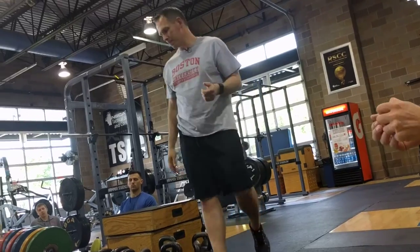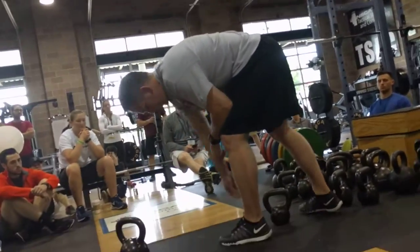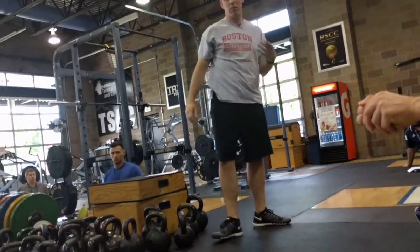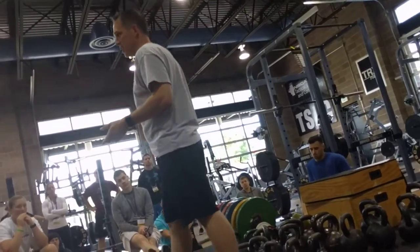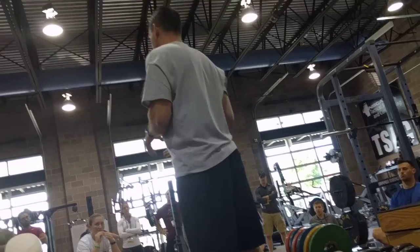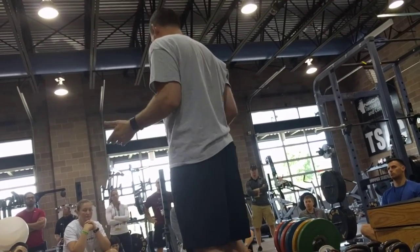So I want to talk about the press. Now this is one situation where you have to learn how to rack the kettlebell. And this is a tough part to teach for some people, because some guys or girls just don't get it. You have to make sure you teach them over and over again how to get the rack position. It's important.